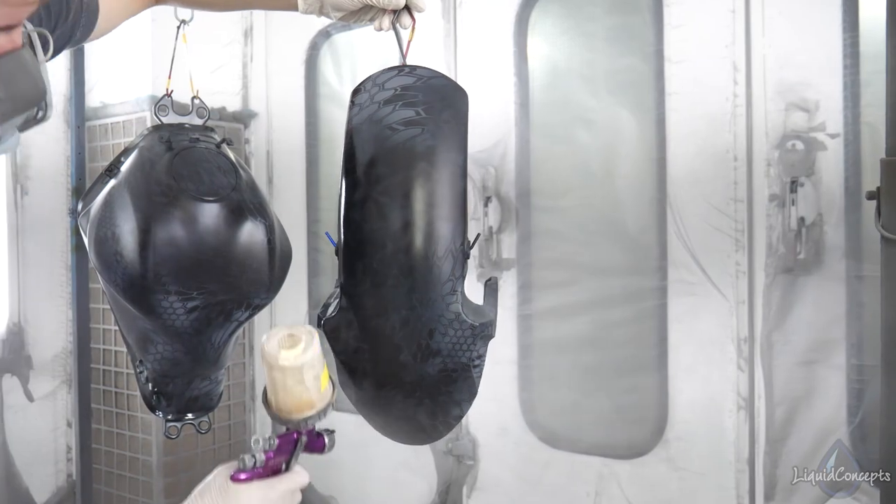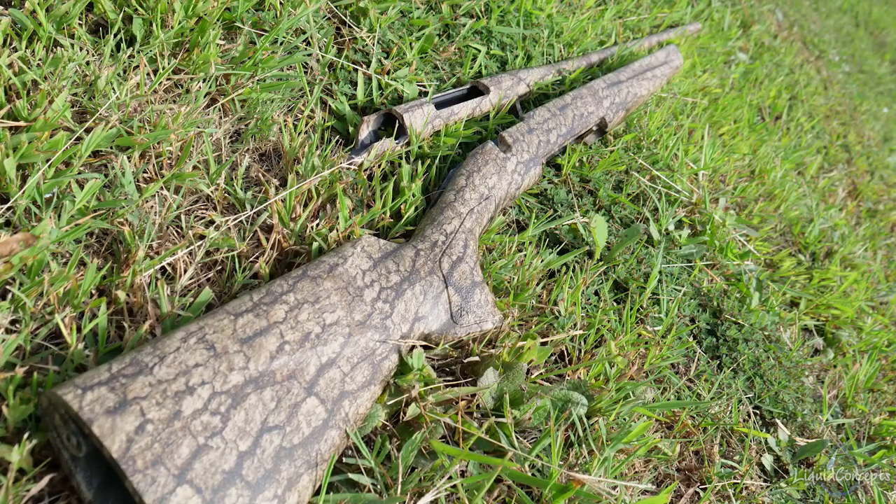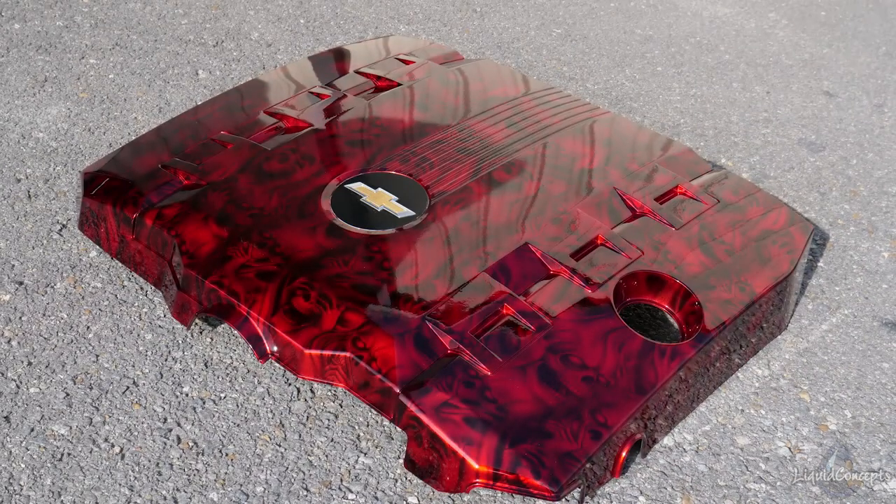Clear coat comes in a lot of different ways, but the main ones are going to be either a flat finish or a gloss finish. You can choose the finish you want depending on exactly what clear coat you use. For instance, if you're doing a gun stock or a gun, you're more than likely going to use a matte clear, which gives good protection with a flatter sheen. If you're doing something automotive and want a gloss clear, you can get a really high shine and that slicked-out nice look.